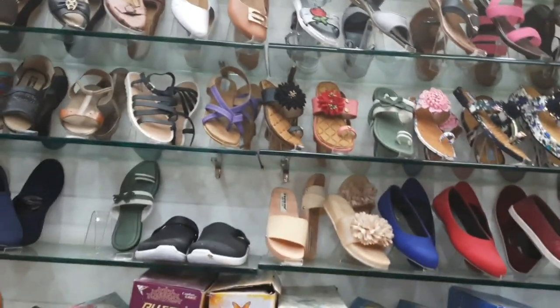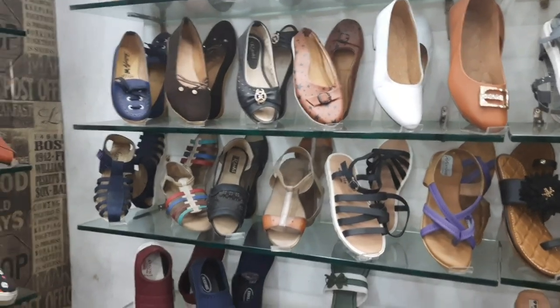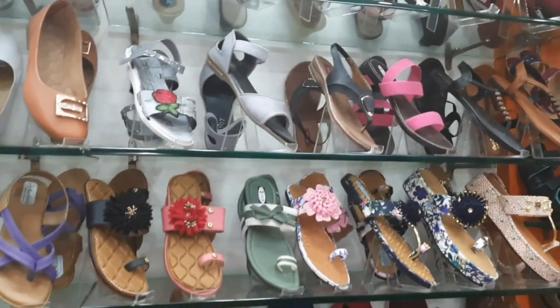I have a small shop here. I have a lot of items to deal with in the morning.